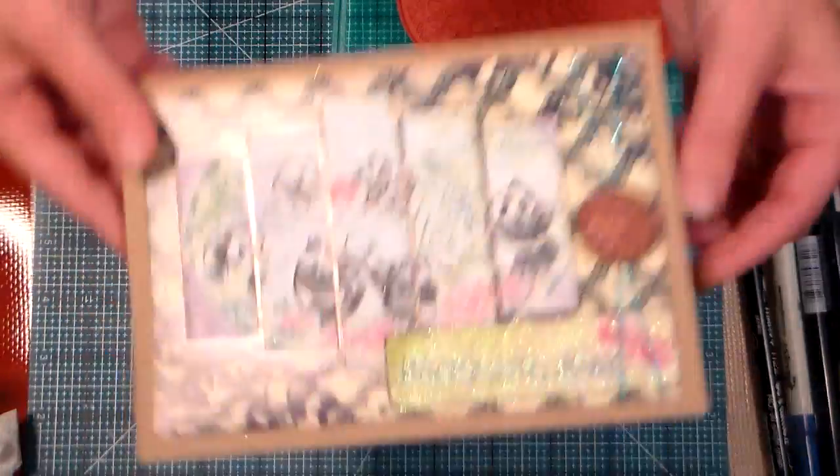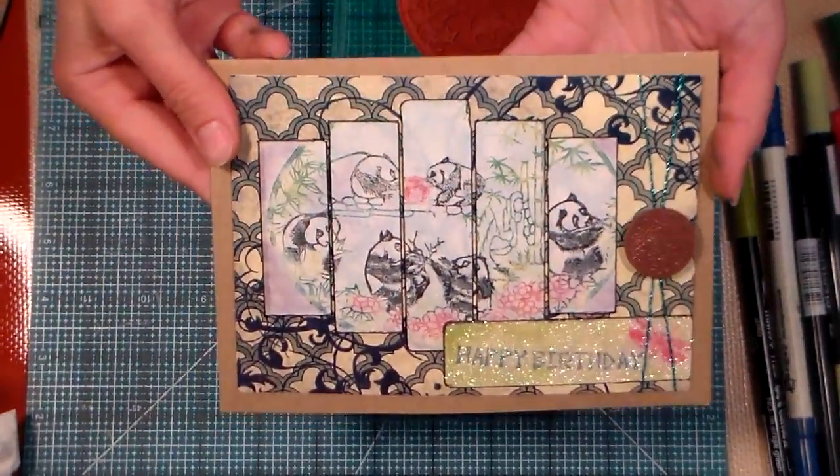Hi there, Lindsay here, the Frugal Crafter. Today we're gonna learn how to make a card using office supplies.